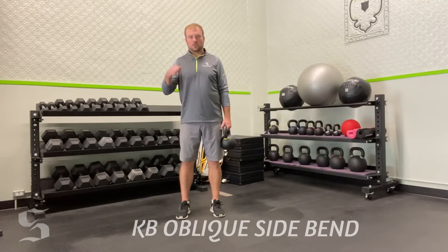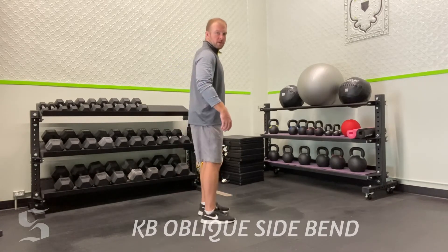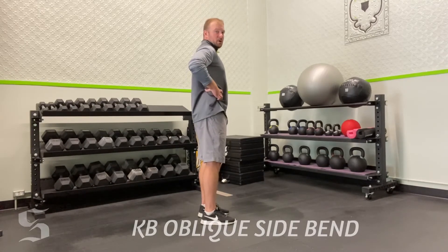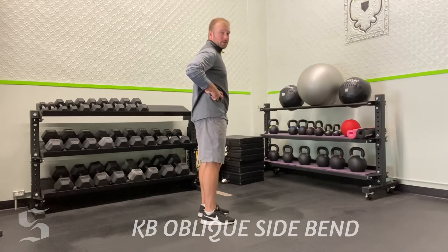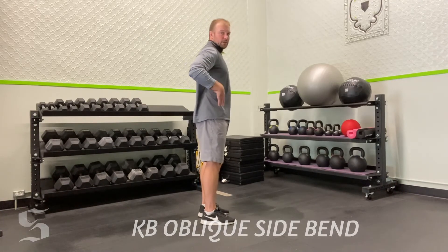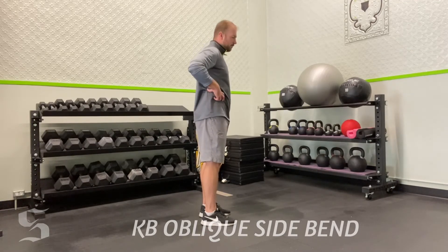Coaching cues: make sure you don't have any forward or backward movement — no flexion or extension. You're just moving in the side plane. From down the line, I don't want to see any moving forward and I definitely don't want to see any extension. All I want to see is you bend to the side and pull back up to the side. Imagine you've got a plate of glass in front of you and a plate of glass behind you — you don't want to hit those. You just want to move right between them. The only way you can do that is by successfully side bending.